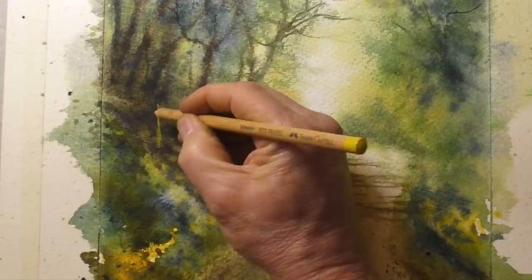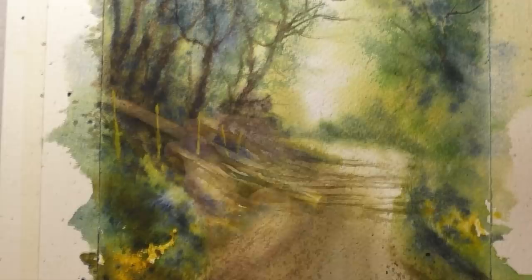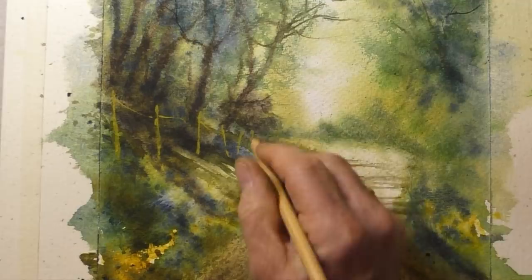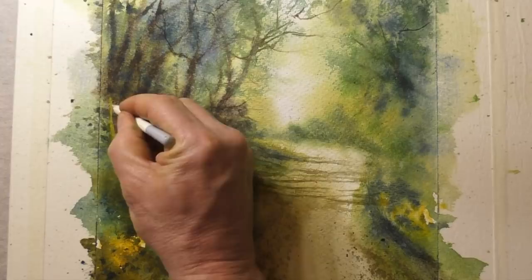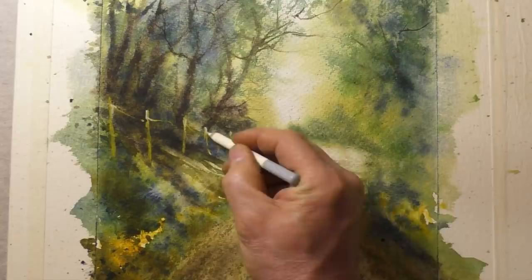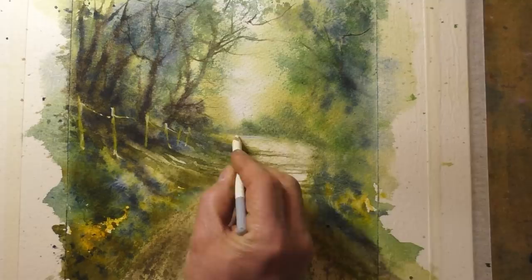Now it's pastel pencil time. I'm using a yellow ochre colour here and drawing in the fence posts. I could have masked out this area but it's so much easier doing it this way. Now a little white for some highlights. I've been asked if this means the painting now becomes a mixed media piece. I'm not really one for labelling things, but for me if it still looks like a watercolour then that's what it is — though perhaps if you don't want the watercolour label, you can call it mixed media.